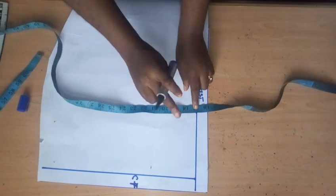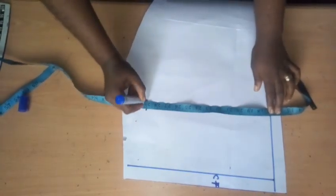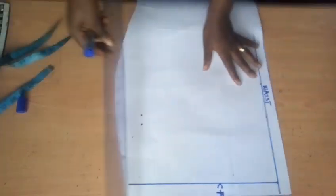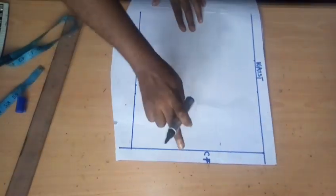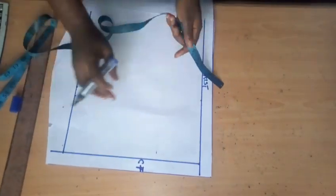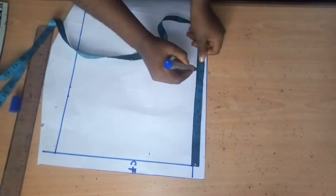From shoulder to waist is 17 inches and from shoulder to hip is 29 inches. These are the vertical measurements I need. I'll rule a line to it. Remember all measurements are taken from the center front. The next thing is to take the measurement of my waist — my waist is 39 inches.